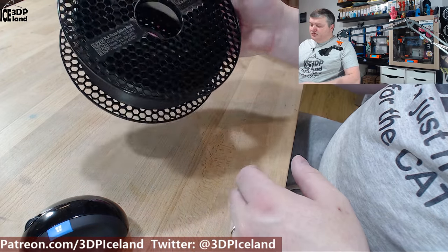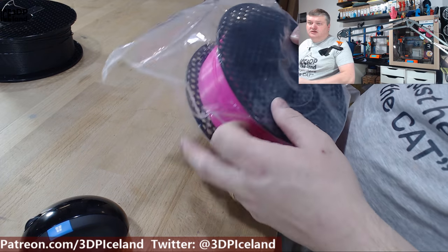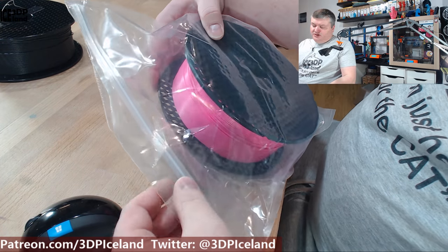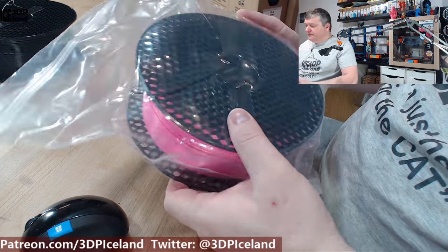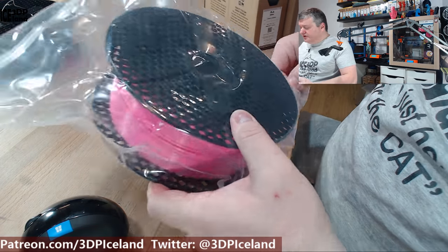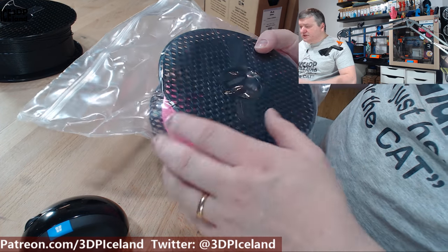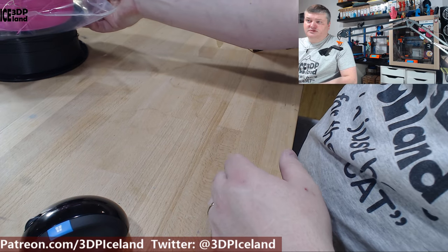Those spools are really nice. The spool comes with a resealable bag, so you can open it up, close it again, and keep the desiccant inside. If you're in a moisture-heavy environment, it's really nice to have a resealable bag and a large desiccant bag with it, so you don't have problems with the filament.